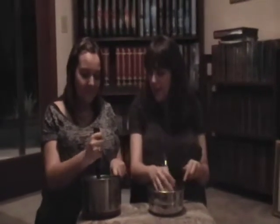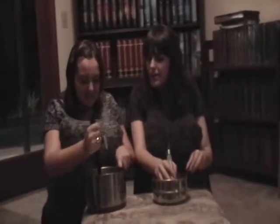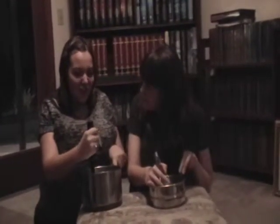Mash the potatoes, Mildred. I'm mashing. I don't think you're getting it correctly. I don't see you mashing. Our recipe does not call for that sort of action. Oh, careful. I'm mashing to make mashed potatoes. Alright, Mildred.